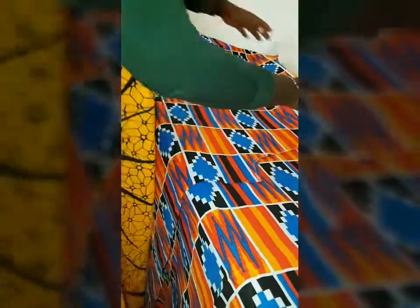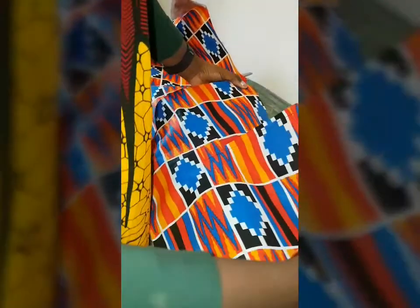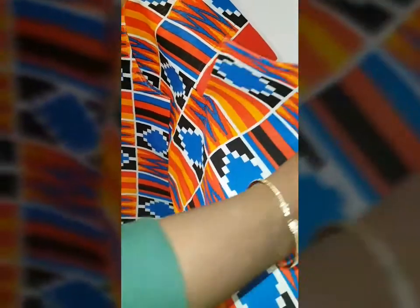Once you have stitched like so, that's what you want — have it all stitched down like so.